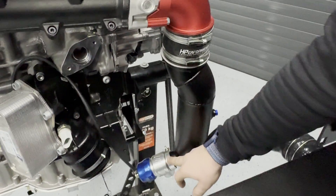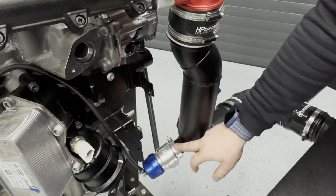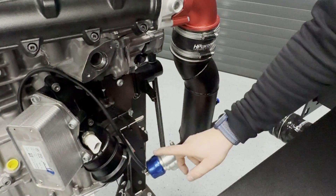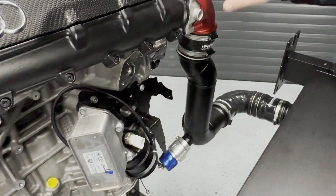We have a mechanical blow-off valve because we found out that when you go over 700 horsepower the stock electrical valve starts to make problems — failures and leaks. This is why we offer this with TurboSmart, the original blow-off valve. So you have no more leaks in this system.